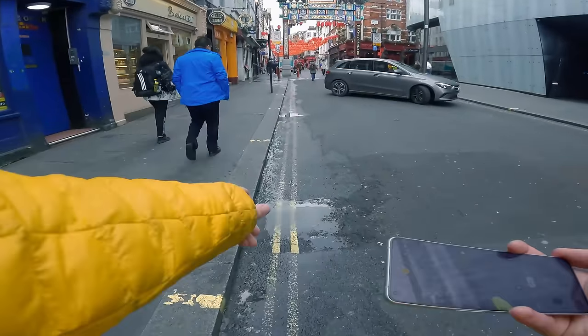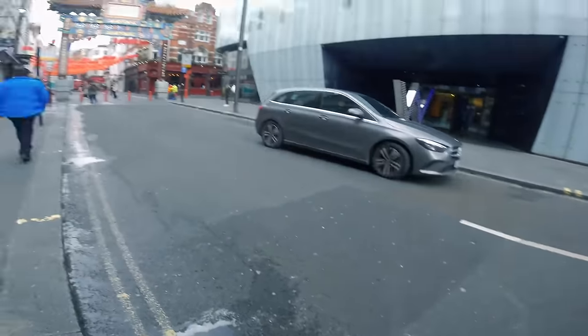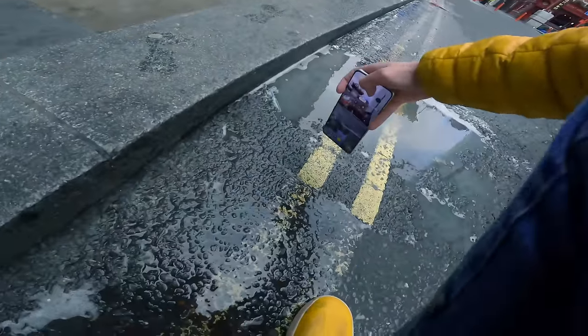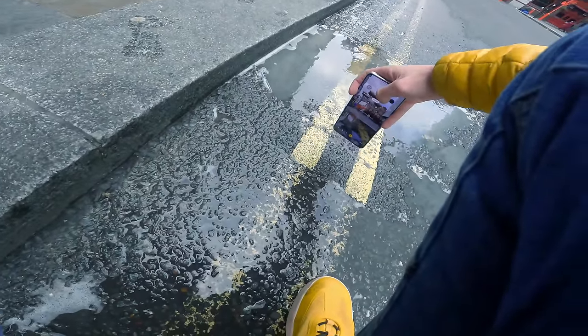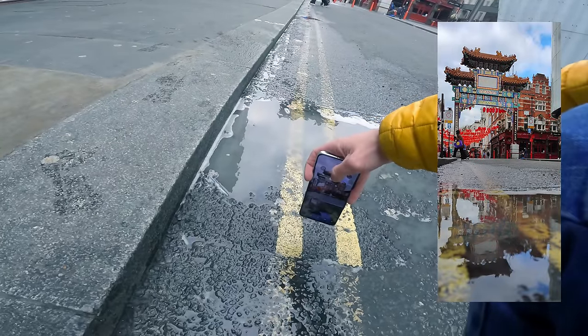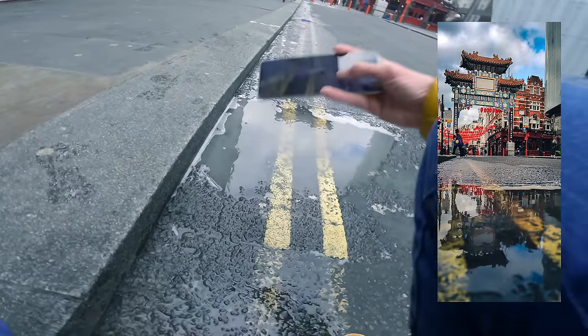The shot I'm going to get here is a reflection with this puddle down here of the archway. We've got it on the normal photo mode at 24 mil. I'm going to come down just here like so. Holding up a van now, but he can wait.